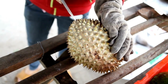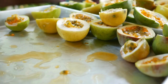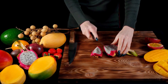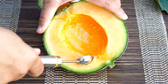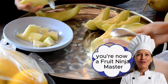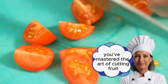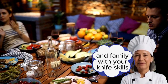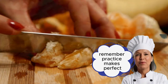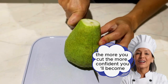We might not have cut every type of fruit today, but by looking at its shape you can generally figure out how to cut it each time. Some fruits were easier to cut, while others were a bit more challenging — but don't be afraid. You're now a fruit ninja master. Congratulations, you've mastered the art of cutting fruit. Now you can impress your friends and family with your knife skills and create beautiful fruit platters for any occasion. Remember, practice makes perfect. The more you cut, the more confident you'll become.